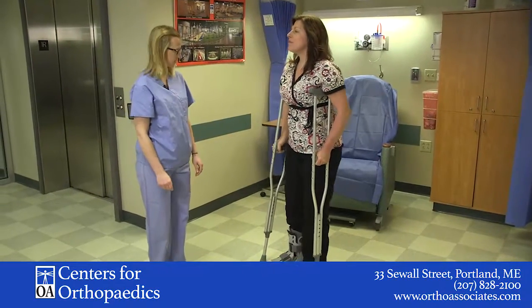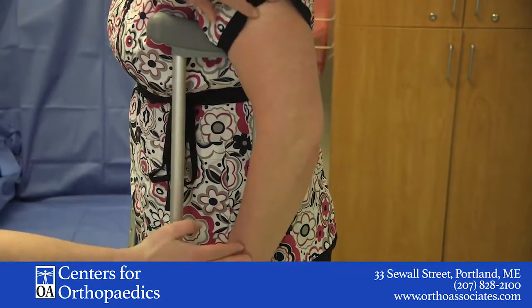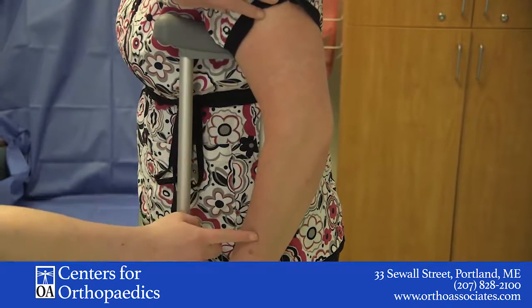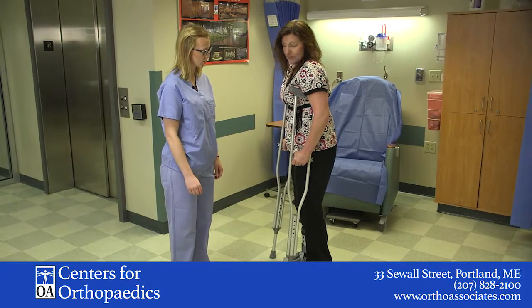So we're going to take a look at this again. We're going to look at Donna's elbows and she has a nice slight bend here. You want about 15 to 30 degrees of flexion in the elbow — anything less or more than that is going to be a little bit too much.